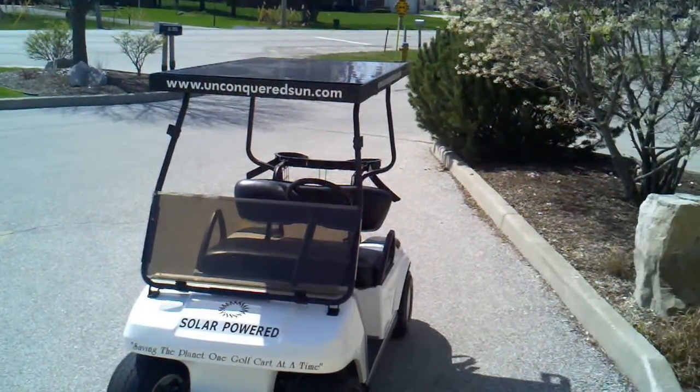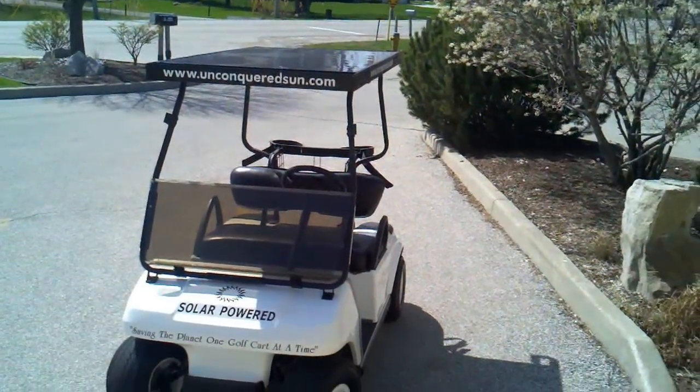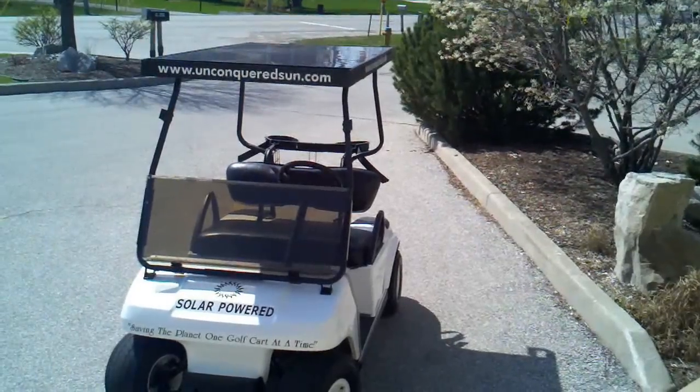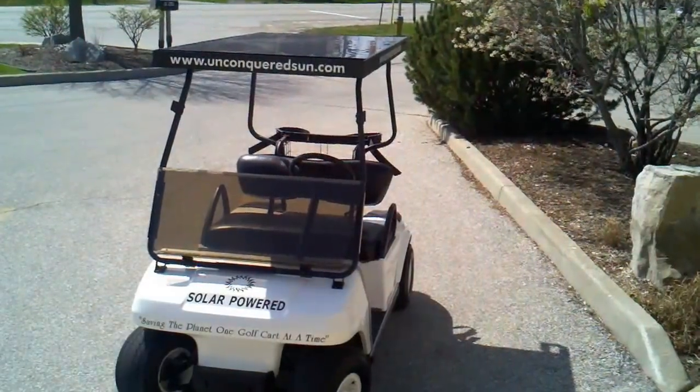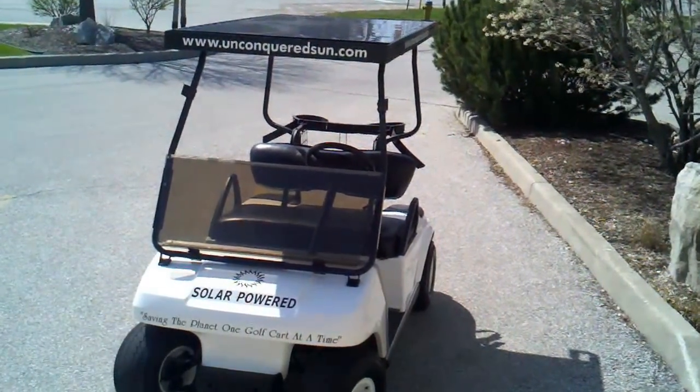This is our solar charged golf cart. It comes in a 260 watt kit. You'll see that's the panel on the roof there, and it's as simple as taking your old roof off and replacing it with our kit — it takes about an hour to do.